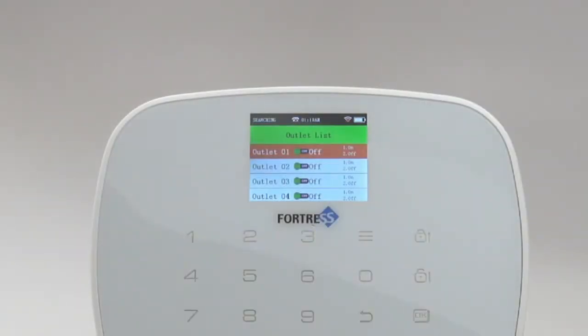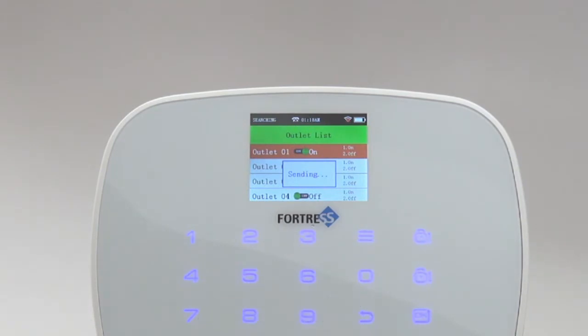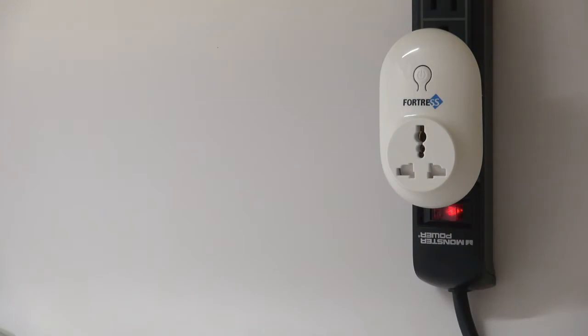On the main panel, toggle the chosen outlet into the on position. The outlet's light should flash.